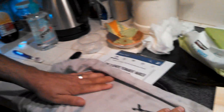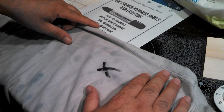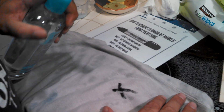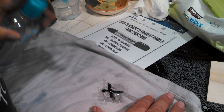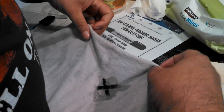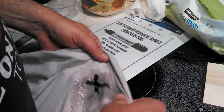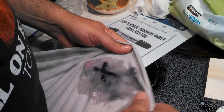The next one says for clothes, use hand sanitizer. I've got one of my favorite Grateful Dead tie-dyes — I don't mind if I get something on it. It says if you use hand sanitizer it'll take the marker out. Again, I'm very skeptical. We're going to use some hand sanitizer. It did something right away there.